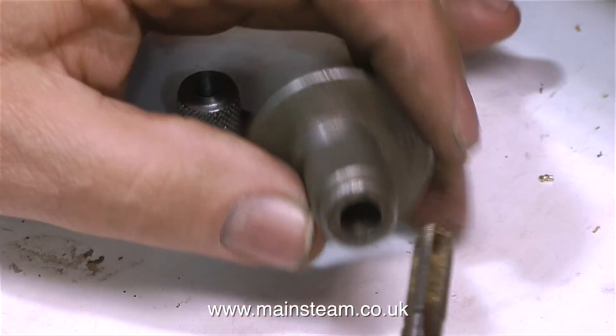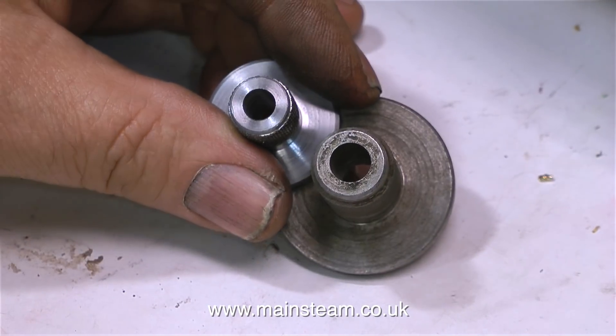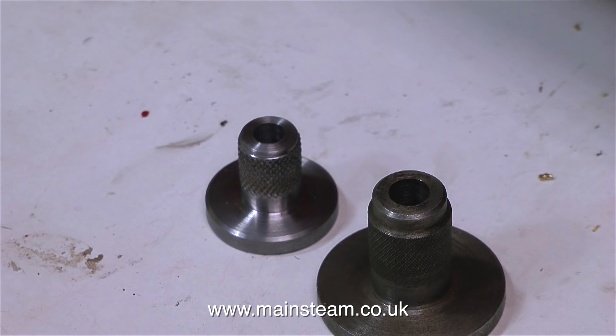It's a good idea to make one for every tap size that you have. I have quarter and 5/16ths. I did have one that was 3/8ths but I lost that, so I may just make another one of those. How to make a tap guide. Thanks for watching and I hope you found it useful.